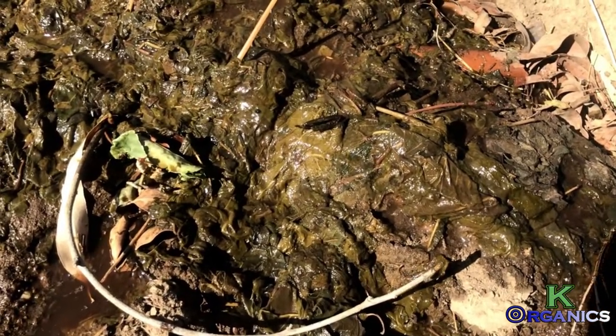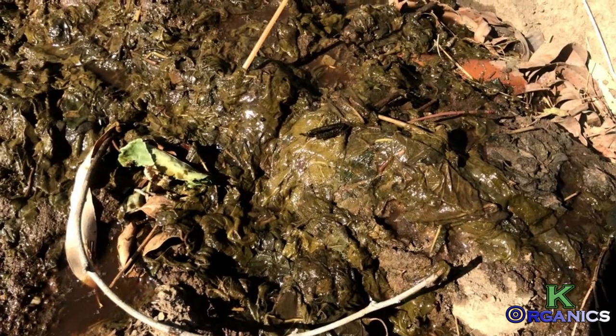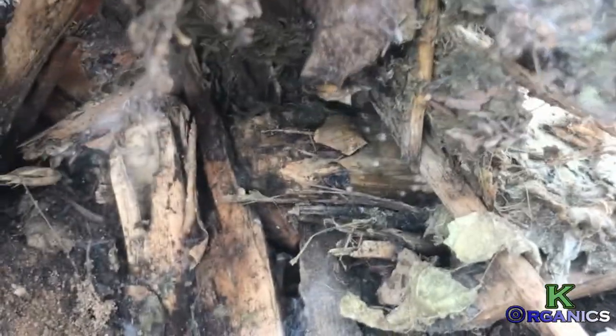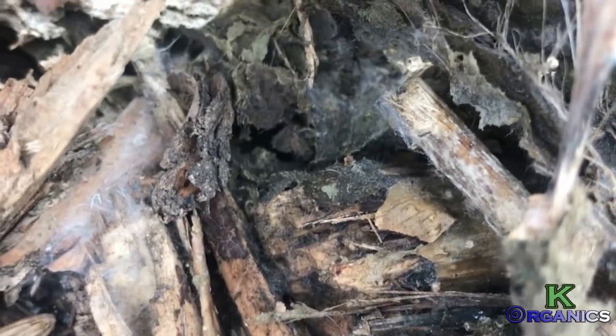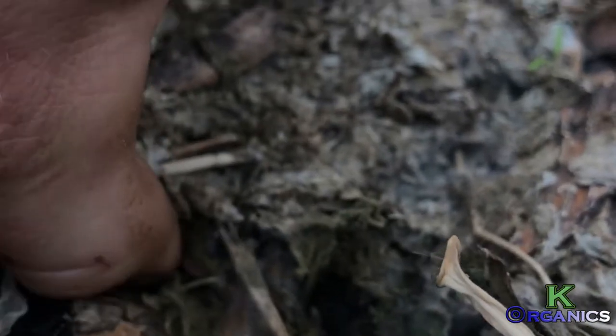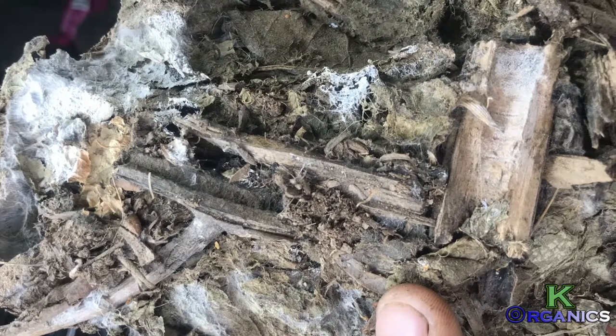After a few weeks, this is what it looks like — it's already remediating the top layer of the soil. You can see all the growth, the mycelium and mycorrhiza growing like mad all over it, and it's sticking to the soil. Underneath it's all nice and dark and looking good, and I was sending this soil to get tested.